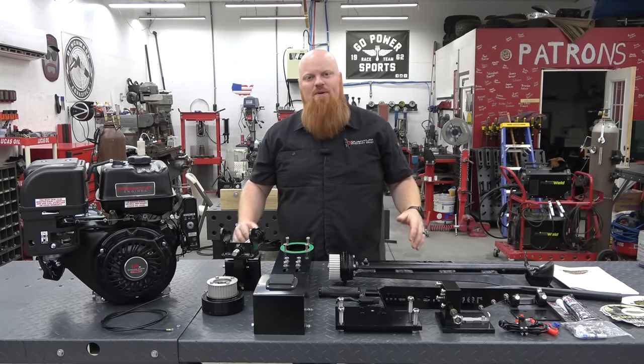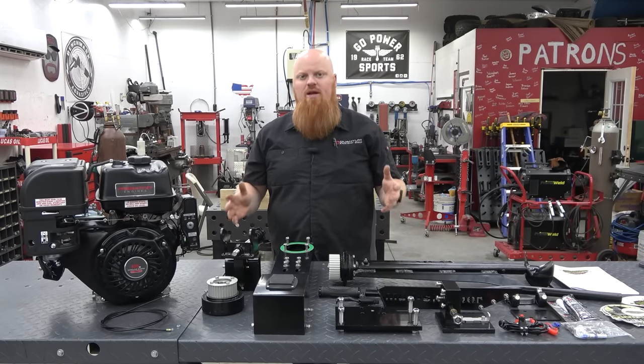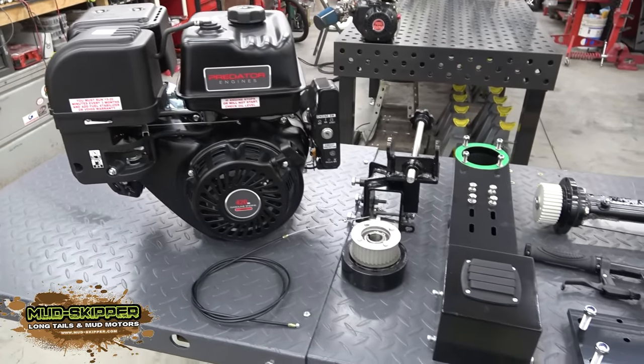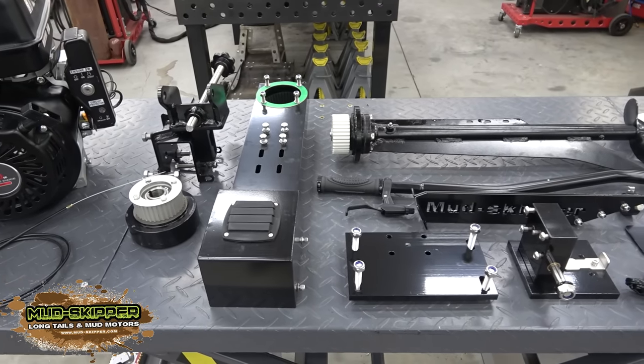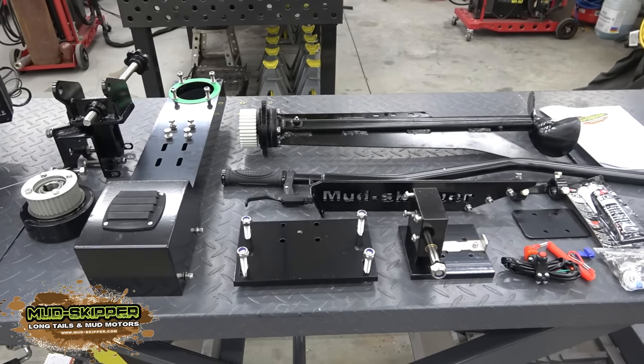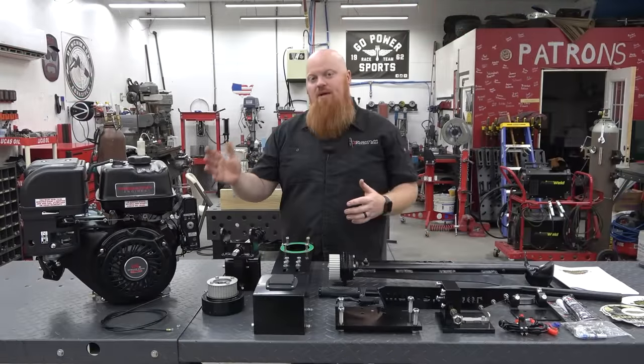Welcome back to Redmere's Garage! Today we're going to be putting together the 13 through 16 horsepower Mudskipper Featherlight Surface Drive Kit. We did the 7 horse a while back on Braxton, my brother-in-law's boat. We had a great time with it — he used it a ton and had absolutely no problems, and I really wanted to try out the big block kit.